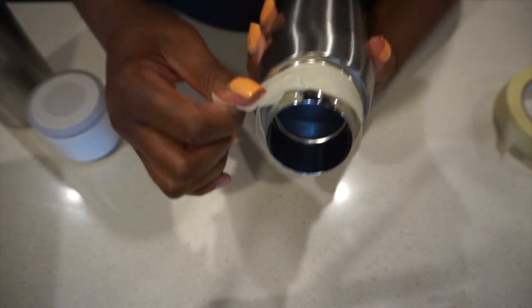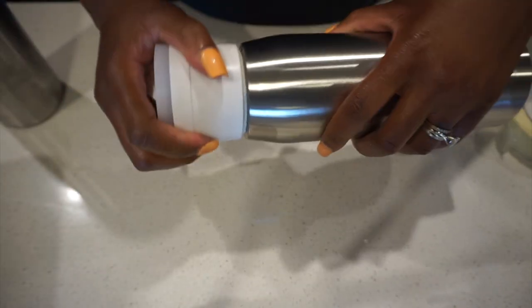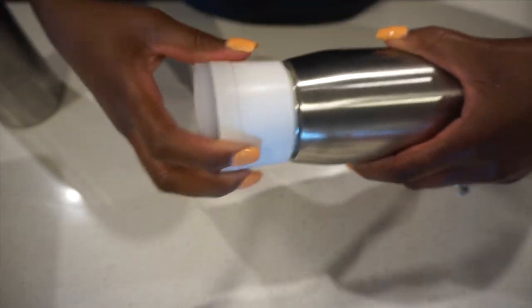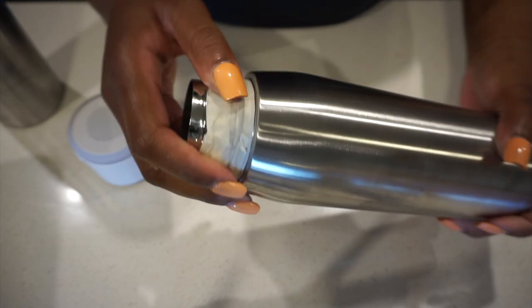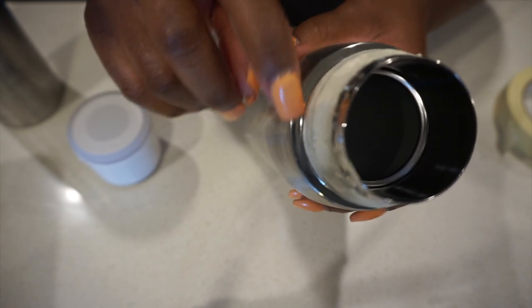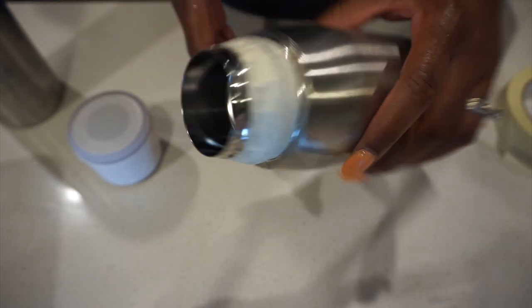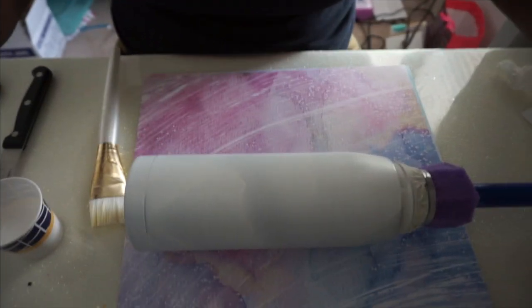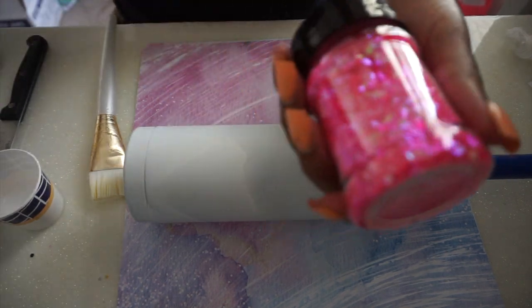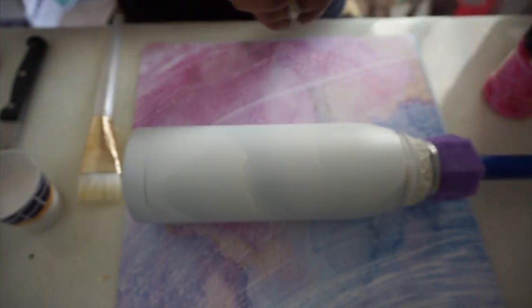I am going to spray paint it and I'm just taping it off with masking tape. I'm putting the lid back on to check where the lid meets the bottle, just to make sure I don't spray paint that top part. If I do, I'll come back and remove it with acetone. I spray painted it off camera — I just spray painted it white. My spray painting has actually gotten a lot better, so I'm more confident in the spray painting now.